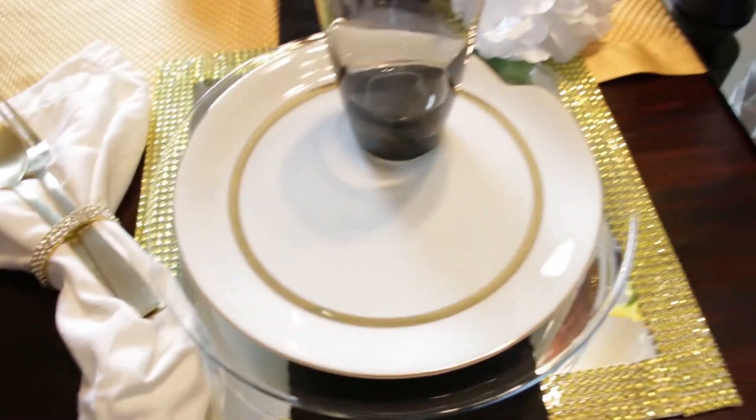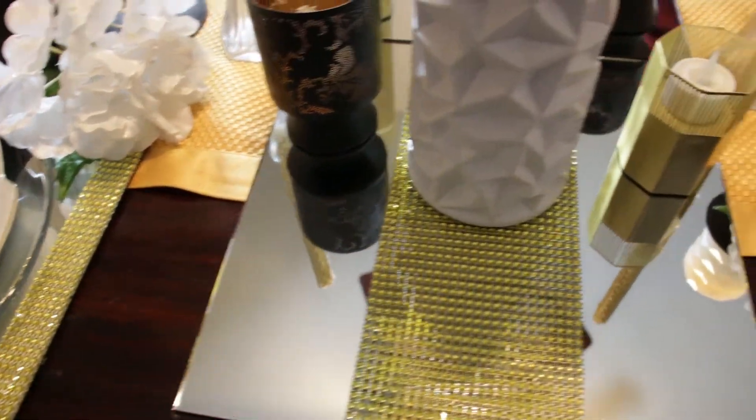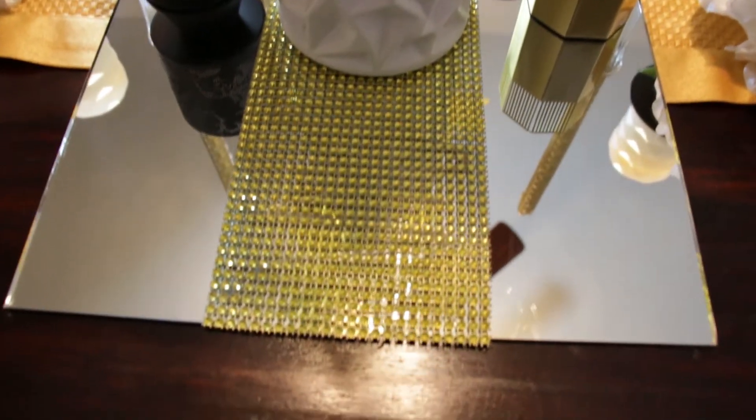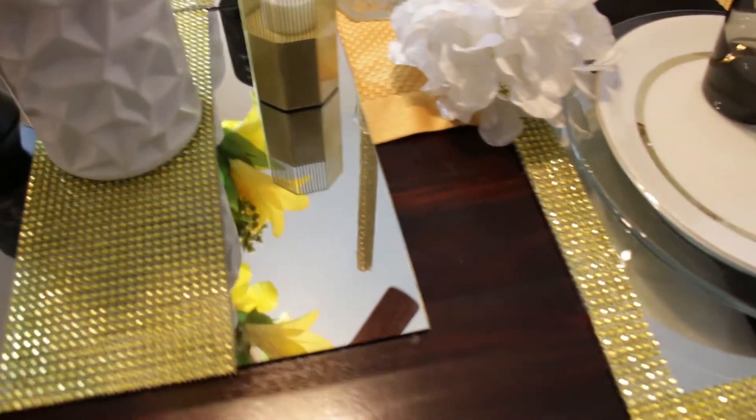You'll also see that I used another item from my Totally Dazzled haul — the gold bling napkin rings. Those napkin rings are really cool because they're stretchy. I was going to glue them onto another napkin ring, but I decided to just use them by themselves.